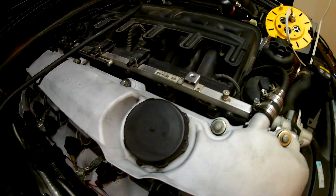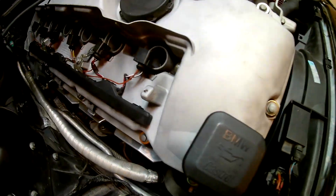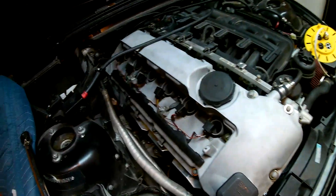We are about ready to start torquing stuff down. We've got the vacuum hose for the catch can hooked up, we've got the ground straps hooked up, and now we're going to start torquing and then plug in the coil packs.